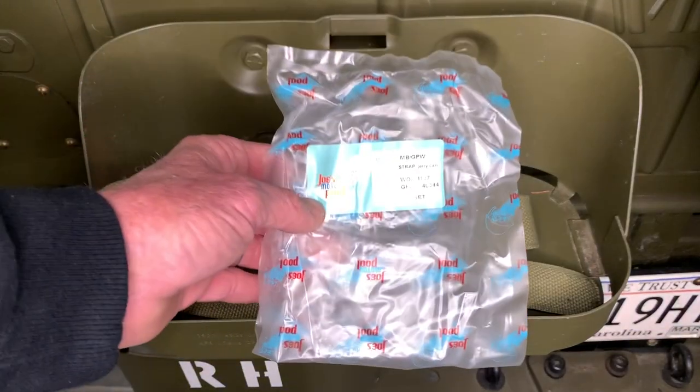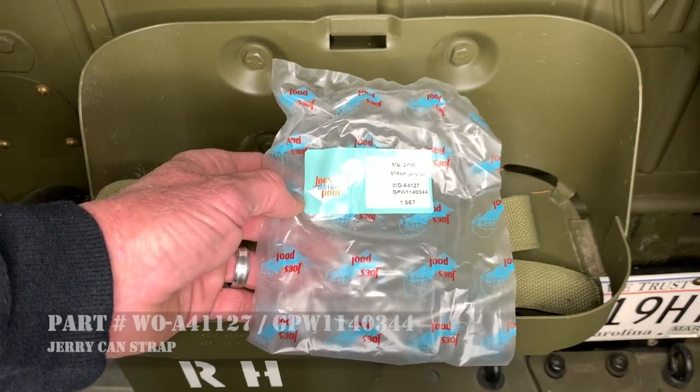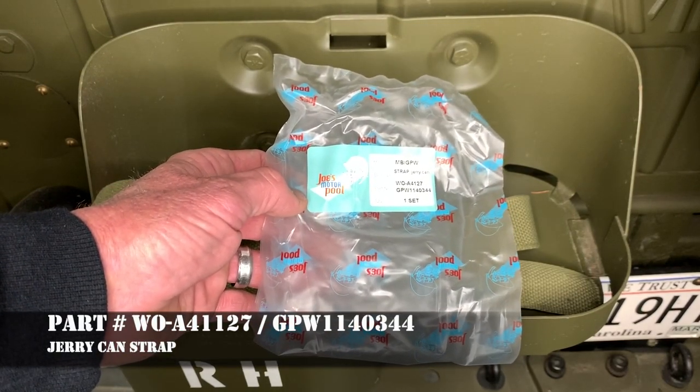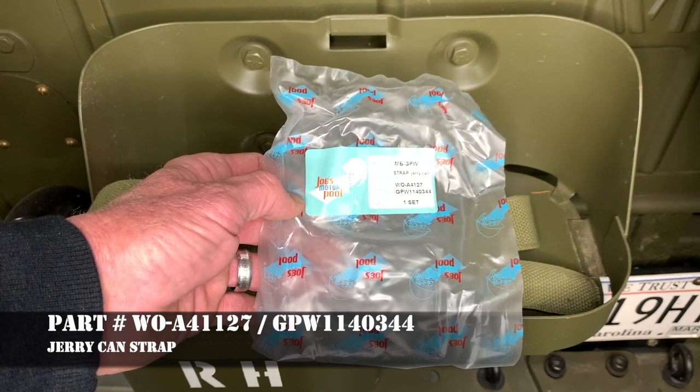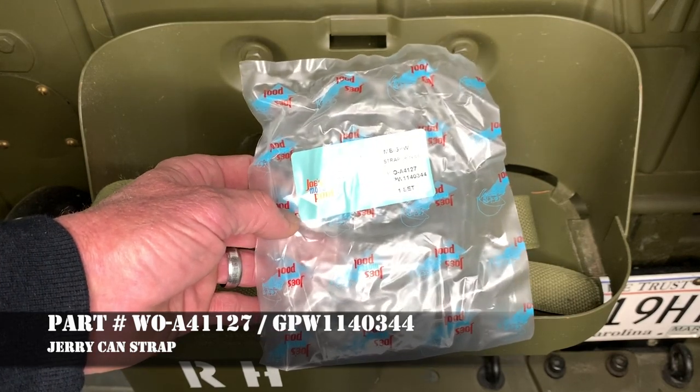In this video I'm going to be installing the MB GPW jerry can strap. It's part number WOA4127 or GPW1140344, and it's a complete set. I've already opened it so I can show you the parts.